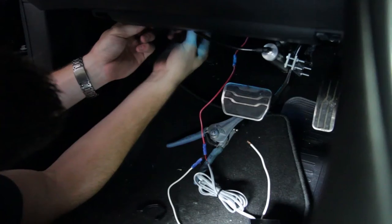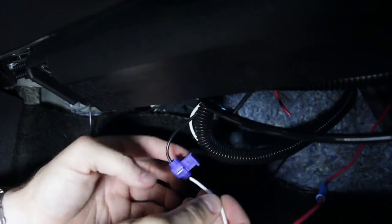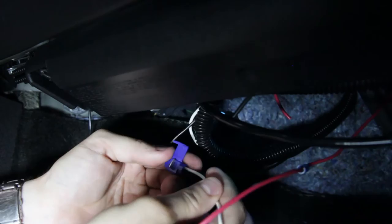Next, we'll locate the switched ground wire on the GeForce controller. This is the black wire. Connect the white wire on the coach link to the black wire on the GFC.